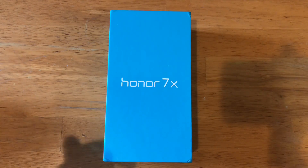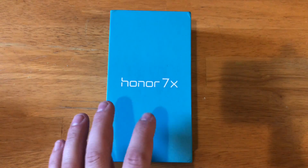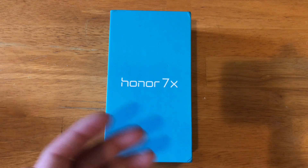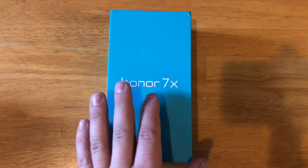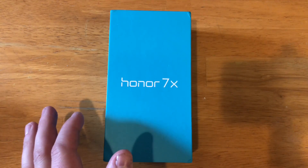At $199, you're getting a 16:9 aspect ratio, you're getting a good camera — it actually has a dual camera setup, which we'll go hands-on with in a minute. The style is awesome, and like I said, you can't compare the price. This phone looks like it should cost a whole bunch more than $199.